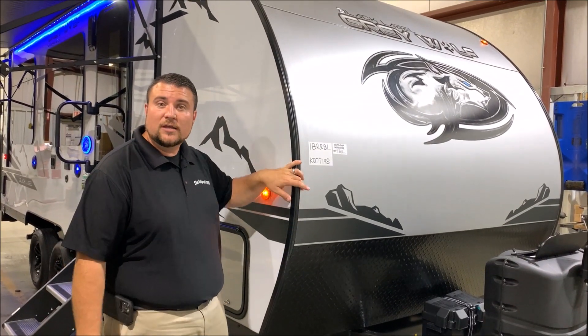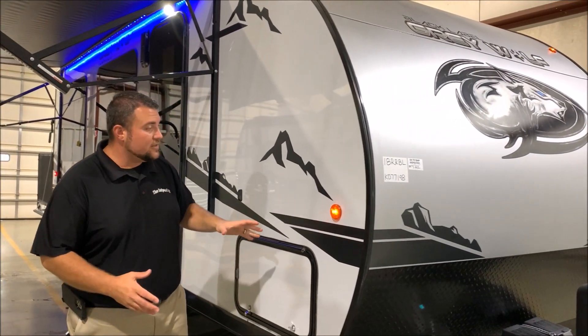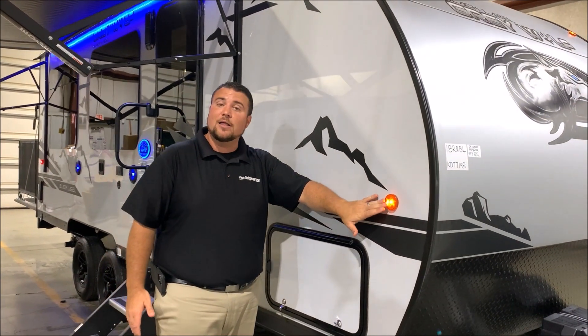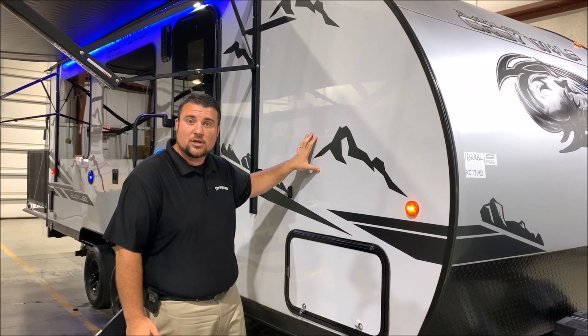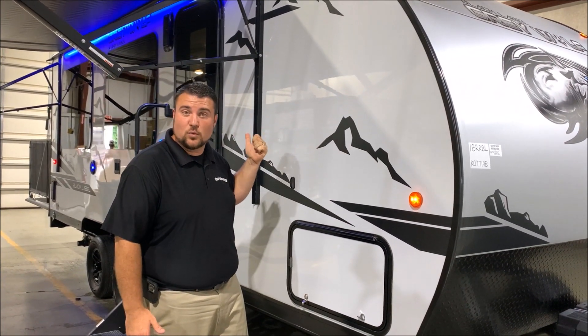Diamond plate wrap guard and the curved radius front end here. Part of the Black Label package is going to give you all LED lights on the outside, the fiberglass with the high-gloss gel coat, and the deep-tinted frameless windows.